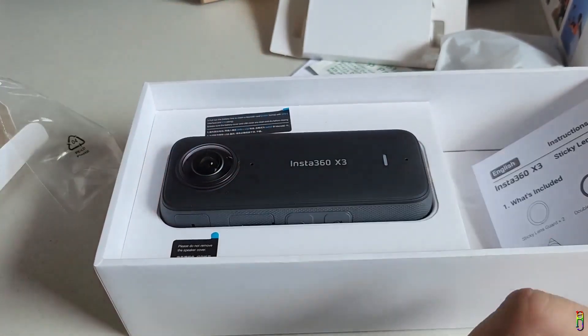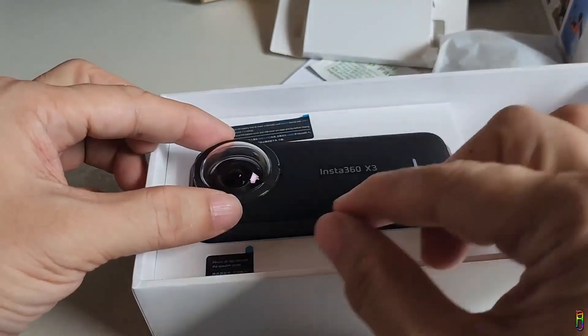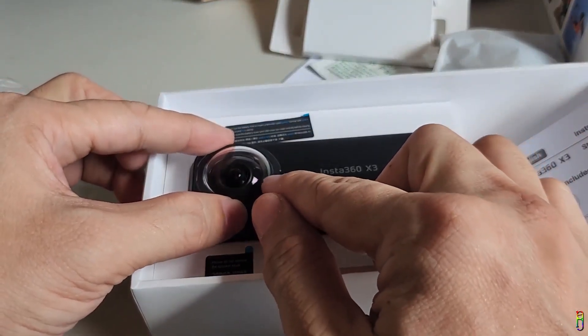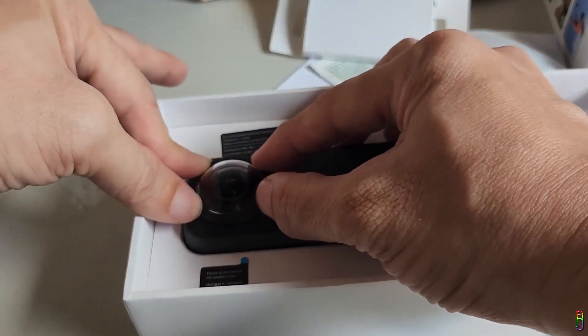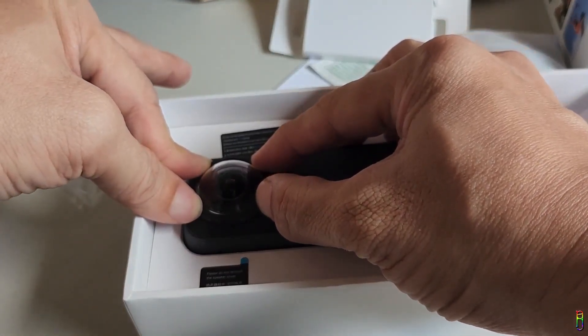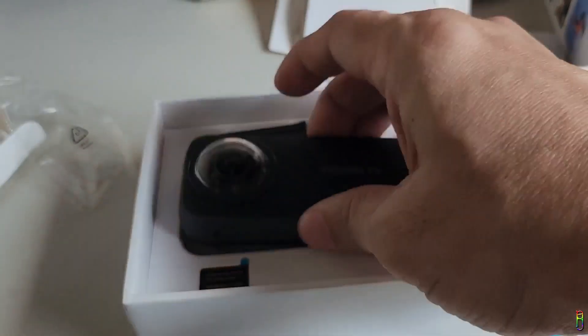Let's start installing the back/outer lens guard. Remove the stock plastic from the X3 lens, expose the adhesive from the lens guard, and carefully place the lens guard on top of the lens. Make sure that the microphone hole is not blocked. Then press the sides of the lens guard for at least 15 seconds on each press point. This will make sure it sticks tightly to the X3's body. We're done with the back/outer side.